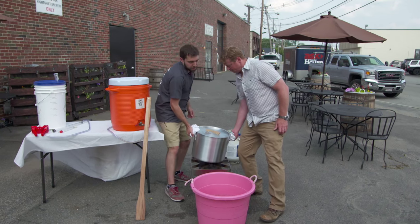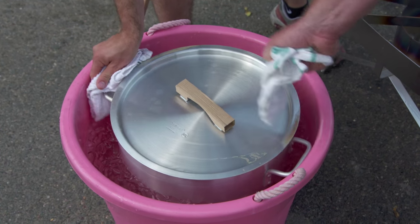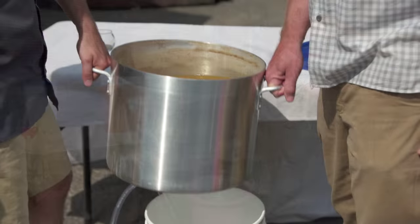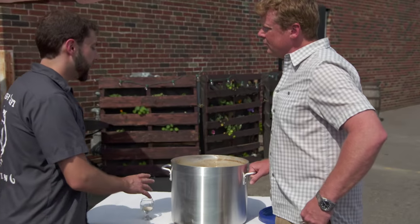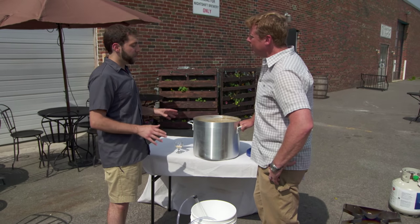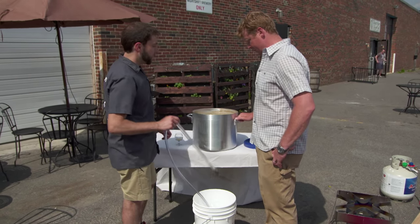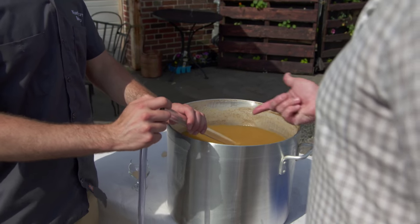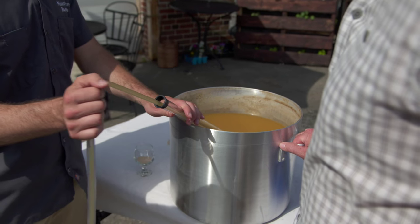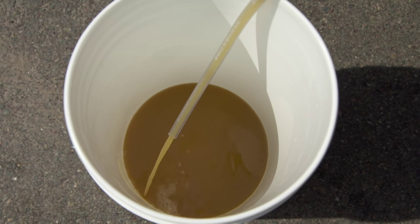Now that the flame is off, we want to cool this down as quickly as possible, so we're going to dunk it in a bucket of ice. We'll let it sit until the wort has chilled to about 62 degrees. Once it's down to 62 degrees, give it some time to settle and then transfer it into our fermenter. We have to make sure that after the boil, everything this wort touches is sanitized — that includes this bucket and this siphon. We're going to get our auto siphon going, trying to leave all of that sediment behind.